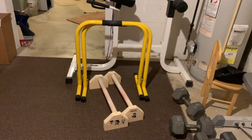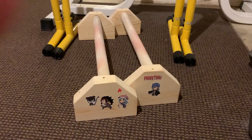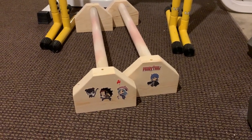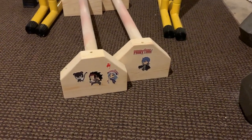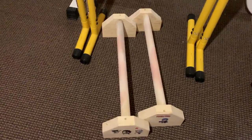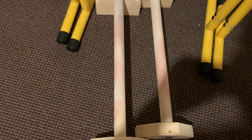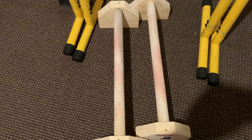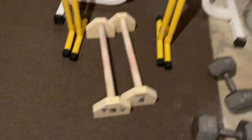Next we have my dip bars and my wood parallettes. Zooming in on the parallettes — you can see I've got some awesome Fairy Tail stickers on them: Panther Lily, Gajeel, Juvia, and Jellal. A lot of people hate Fairy Tail but I like it. You can also see some pinkish chalk residue on them, which actually helps with grip even when I'm not actively using chalk. I got these parallettes off Etsy — if you look up wood parallettes on Etsy, something good should come up.